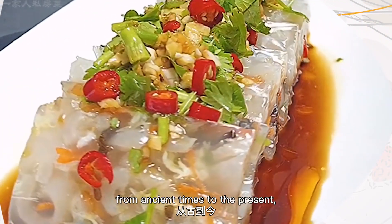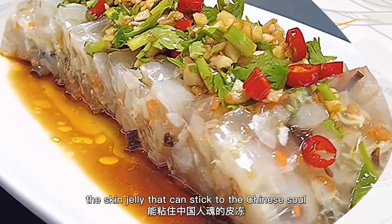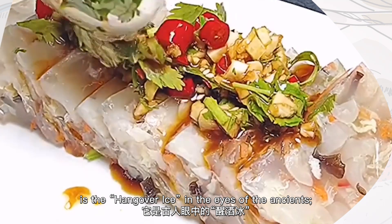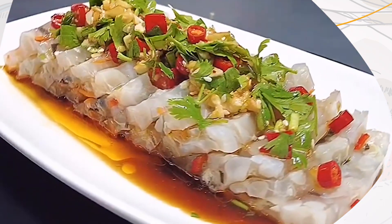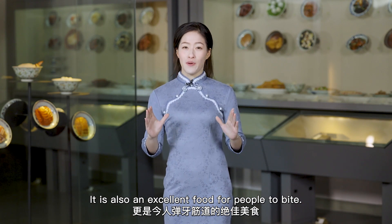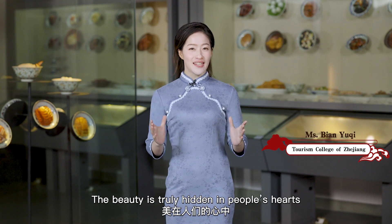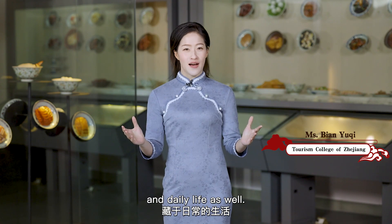From ancient times to the present, skin jelly has remained close to the Chinese soul and is an excellent food deeply cherished by people. Its beauty is truly hidden in people's hearts and daily life.